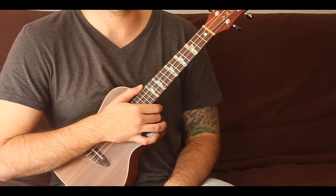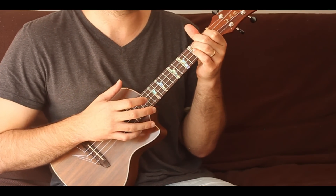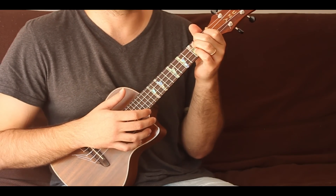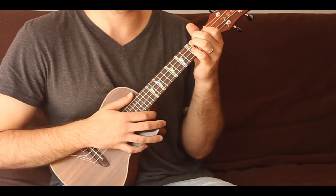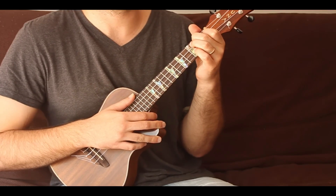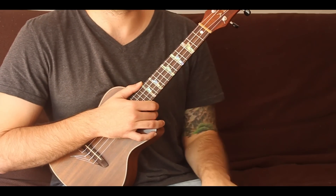That was fingerstyle pattern number one. Stay tuned next week and we'll do number two — this is a five-week series, one through five. After we get these five under our fingers, we'll really start to build them up and do some really cool things. The first thing is the foundation: get these patterns underneath you, and then we'll start talking about adding melody, adding bass, adding motion, and everything. Until next time, hope you have a nice day.